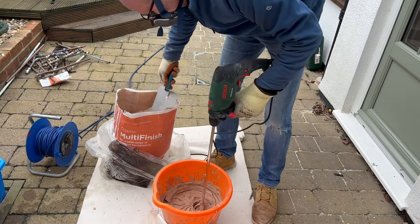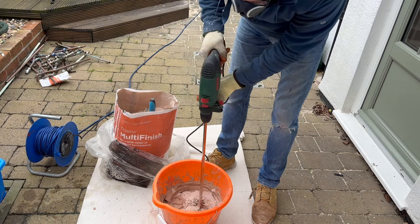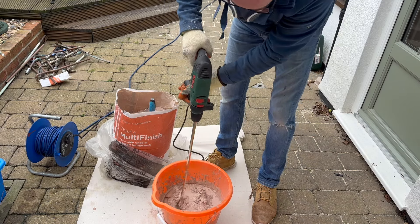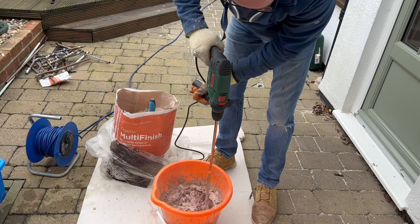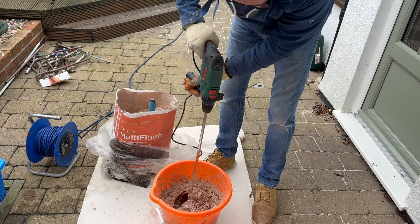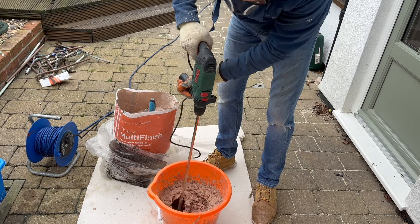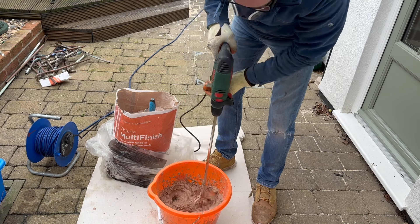This is where I went wrong. The consistency I had in the bucket was right, but I didn't know that and I added a little bit more plaster. As you can see it starts to really get stiff. I only realised this when I started to apply it to the wall - there was no way I was going to make this mistake again, because it was really hard to get onto the wall. It just didn't flow.